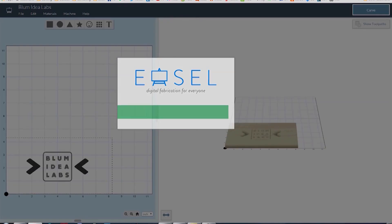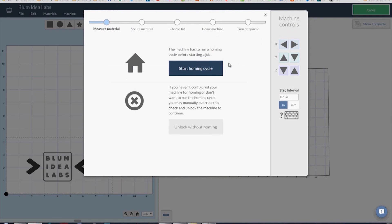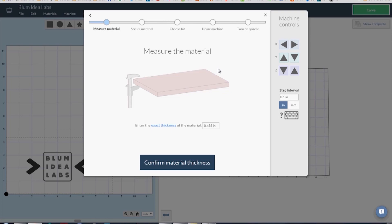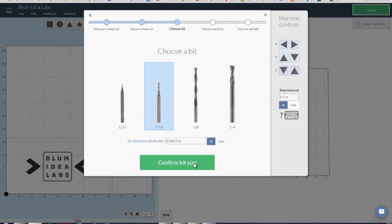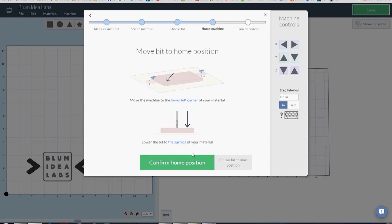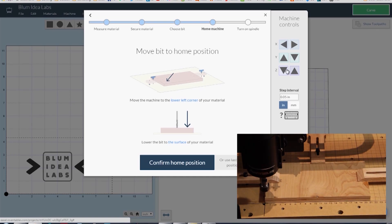I had already made a cut that I uploaded. There are a lot of nice apps that plug in — for example, one that allows you to upload an SVG file and it automatically vectorizes it. That's what I did with my Blum Ideas Lab logo. I uploaded it to make this sample cut. You'll measure the material — make sure you actually measure it, because it's usually not exactly the stated width. Choose your bit size, clamp it down with the included clamps. Then you move your XY carriage to the home position on the bottom left-hand corner of your piece.